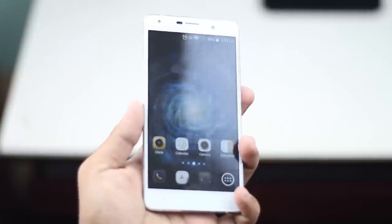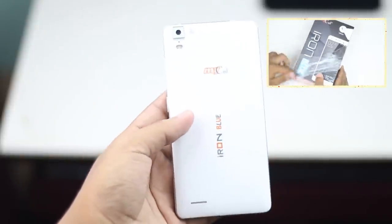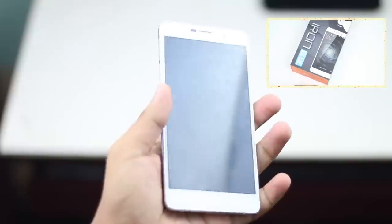The Iron Blue device unboxing video has been uploaded to this channel. So if you have missed that video, you can see the link in the description below.